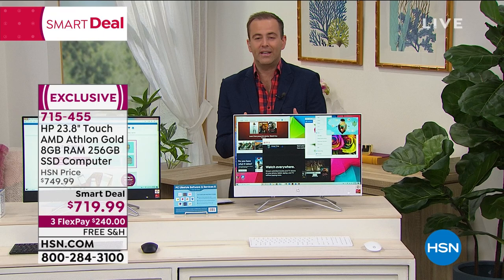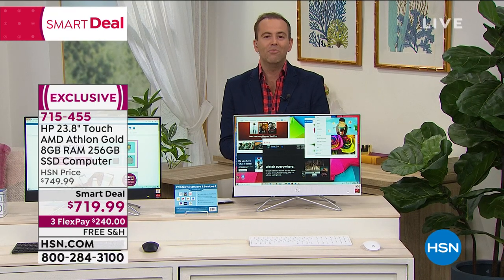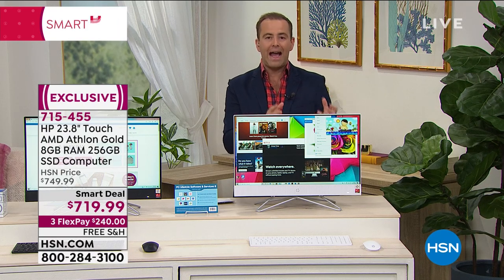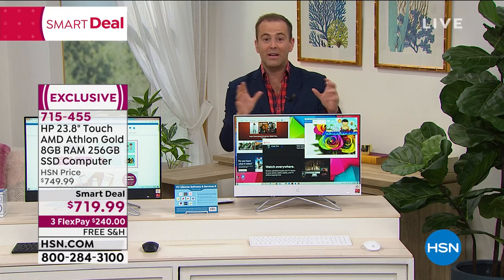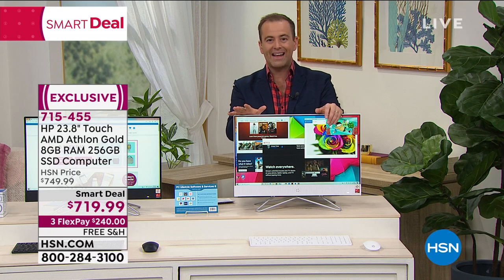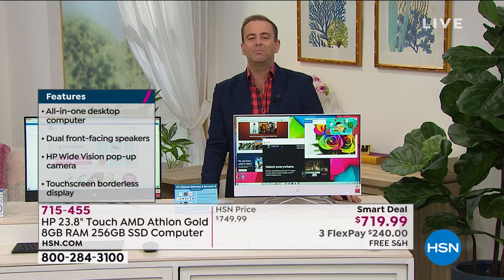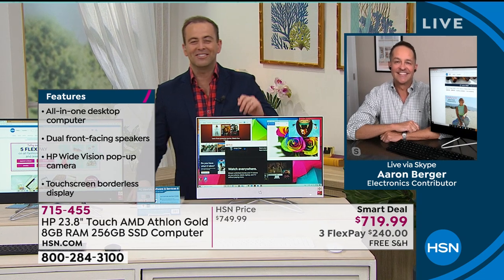This is a next-generation computer, for sure. If you've been finding that technology is just so vital — and we're relying on technology more than we've ever done before — this gives us the power in our hands. It's more intuitive because it is that touchscreen experience as well. Black or white, we're offering FlexPay of $240, on 3 Flex, with free shipping and handling. Our HP expert, the HP wizard of HSN, is Mr. Aaron Berger, who joins us tonight.